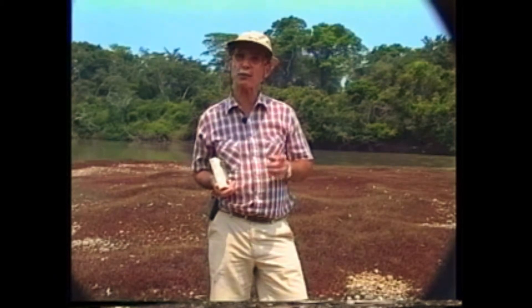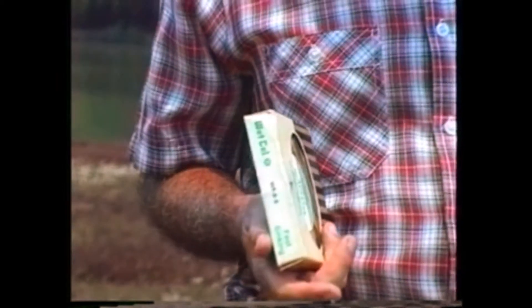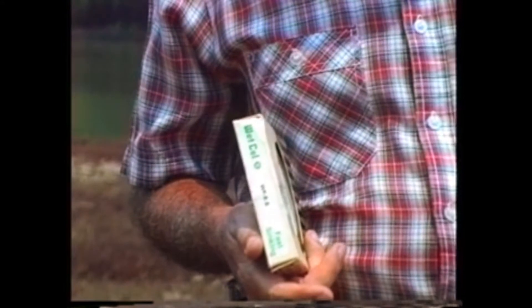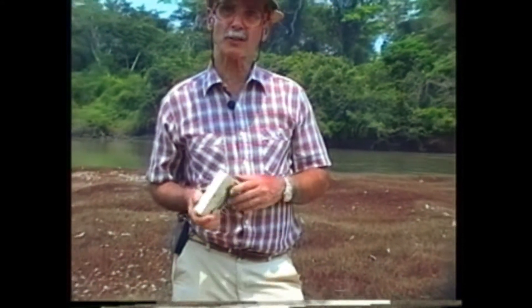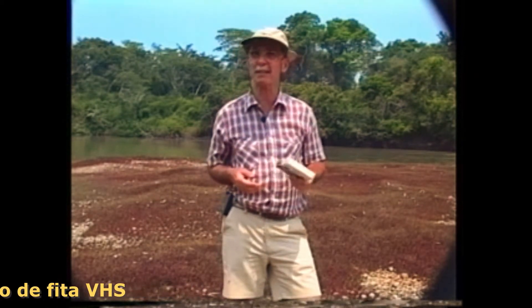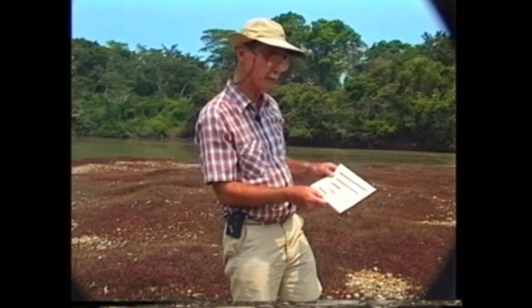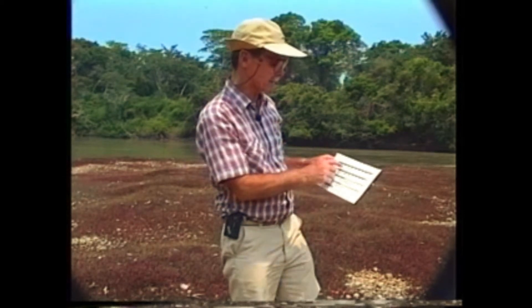Each line weight will flex a certain type of rod. So if you want to have all 15 line weights, you would need 15 different lines — but logically, you will never have that. You will choose some of the most recommended for fishing. Currently, there are 5 main types of fly lines.